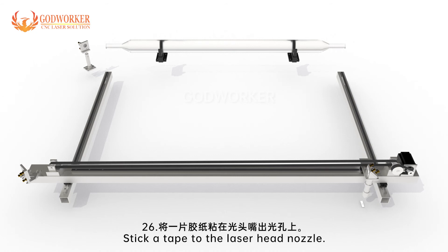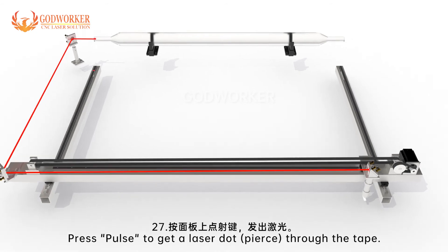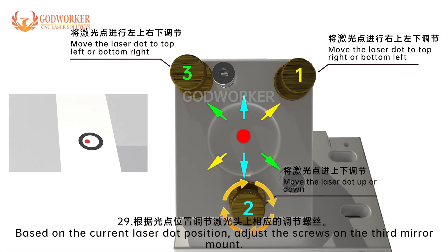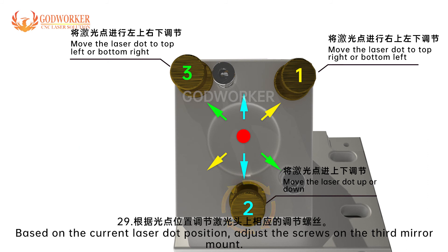Step 26: Stick a tape to the laser head nozzle. Step 27: Press pulse to get a laser dot pierce through the tape. Step 28: Check if the laser dot is in the center of the nozzle hole. Step 29: Based on the current laser dot position, adjust the screws on the third mirror mount.